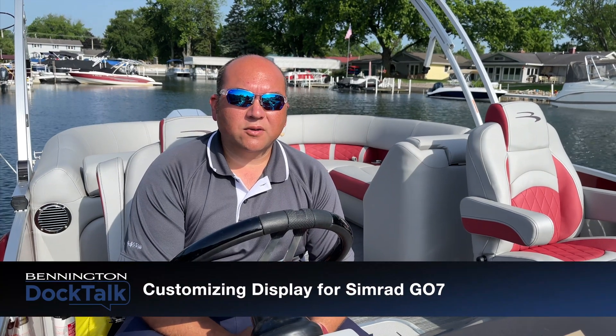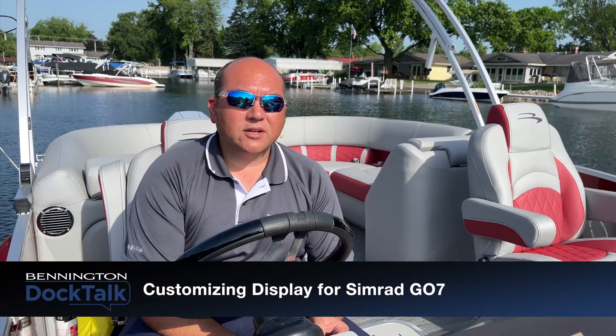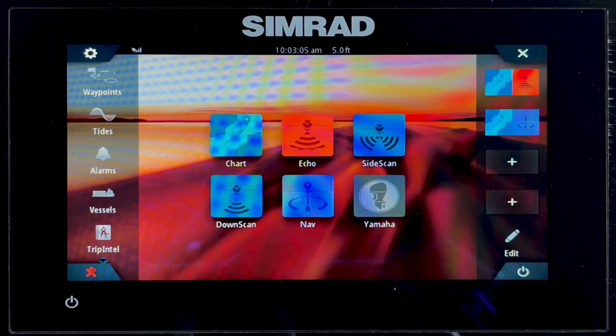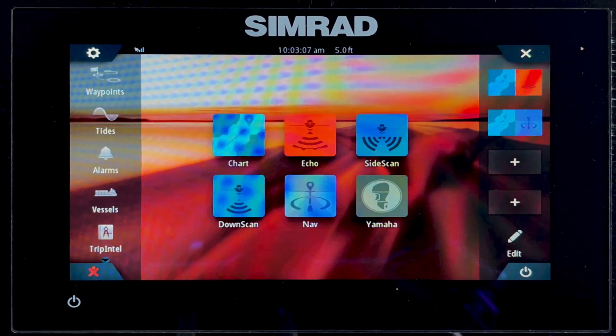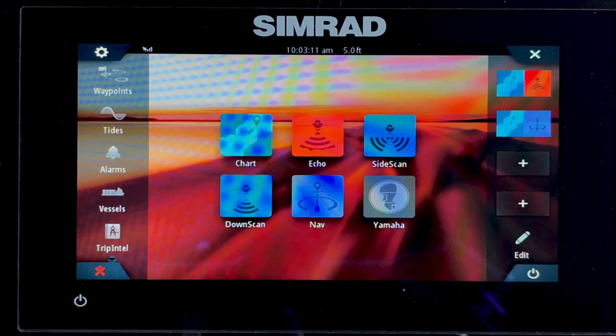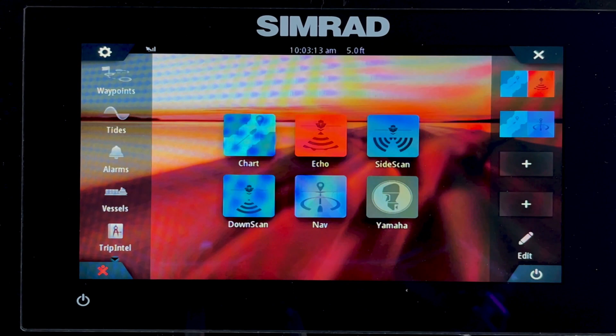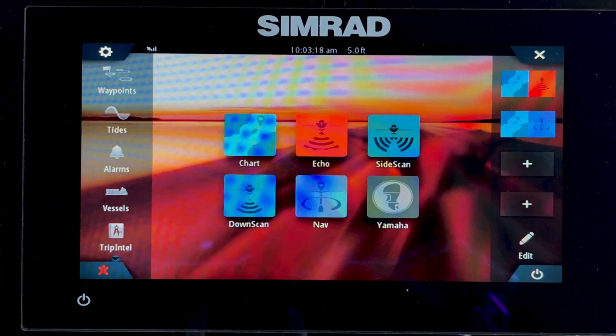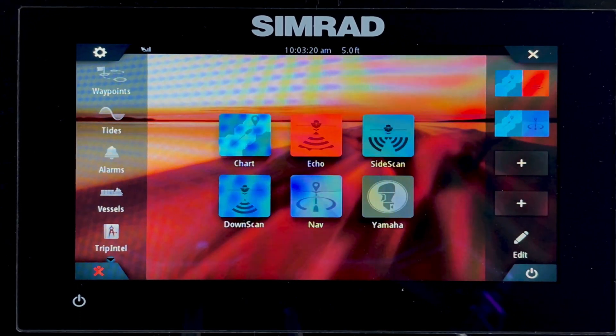Hi, I'm Gabe from Bennington, and in this video we're going to take a look at a Simrad Go 7 paired with a Yamaha outboard. Here we are with a Simrad Go 7 paired with a Yamaha outboard. Keep in mind that the Go 7, Go 9, and Go 12 — the operation is the same. So here we are at the home page. This is what it looks like with our Bennington settings profile installed.